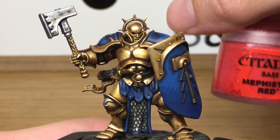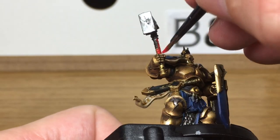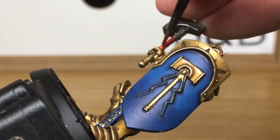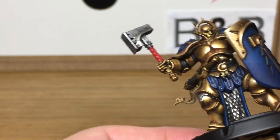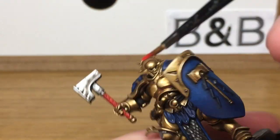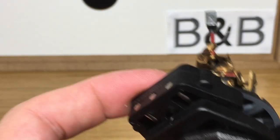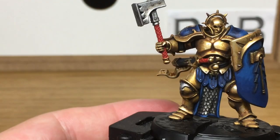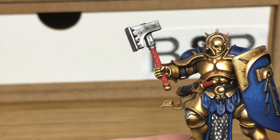Now I'm just going to use a little bit of Citadel Mephiston Red to do the handles on his knife and also on his hammer. Next we're just going to be using Citadel Drucci Violet to shade the red.